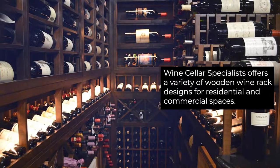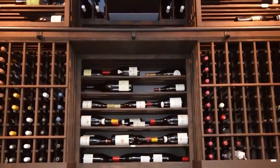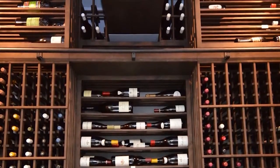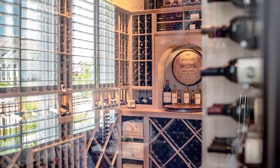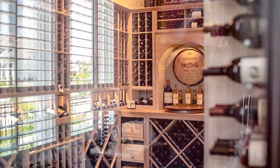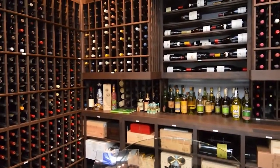We spend a good amount of time trying to figure out the style — what is the goal, how many bottles. We try to get educated from them on what they're looking for. The racking is built to fill the space corner to corner, so we need those final dimensions of those corner-to-corner spaces before we order that racking. It's also very economical — it's a way to make a great-looking cellar on a budget.